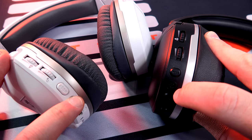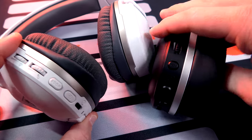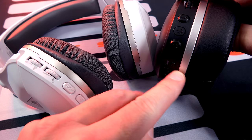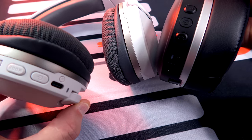Right below that, we have our power button, and then we start getting into a few different things. On the 700s, you have your Bluetooth button right here, which you can pair up to a phone or any Bluetooth device. Right below that, you have your pair button. Both of these headsets pair up just like an Xbox controller — hold that button down just like you do on an Xbox controller, hold it on your system, and it instantly pairs up.